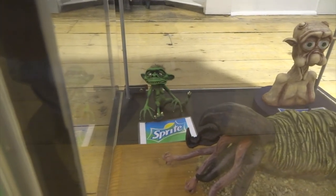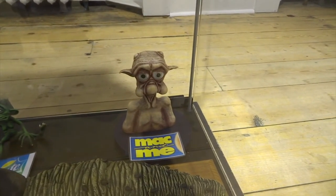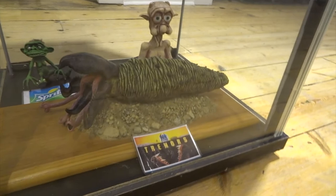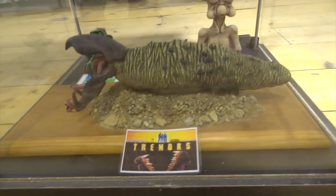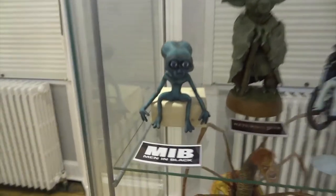Then we've got a sprite from the Sprite advert — you may not remember that, it's quite a few years back now. Then Mac from Mac and Me — a real silly film but quite a cute little character. And then we've got the Graboid from Tremors — one of my favourite films. I love it, and I will be making the walking version of the Graboid at some point as well.